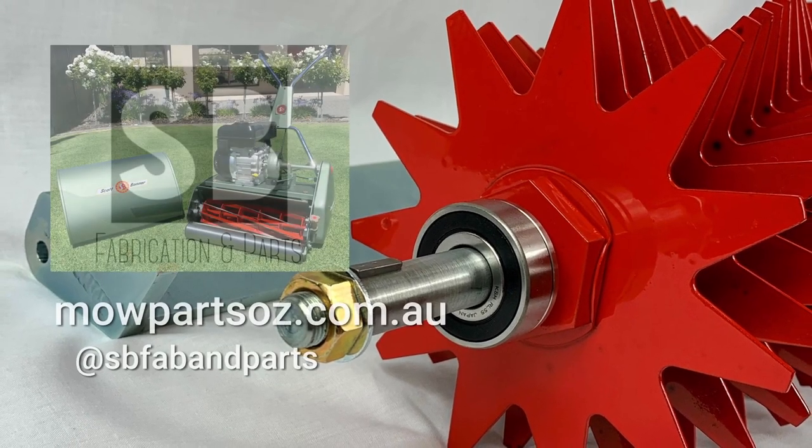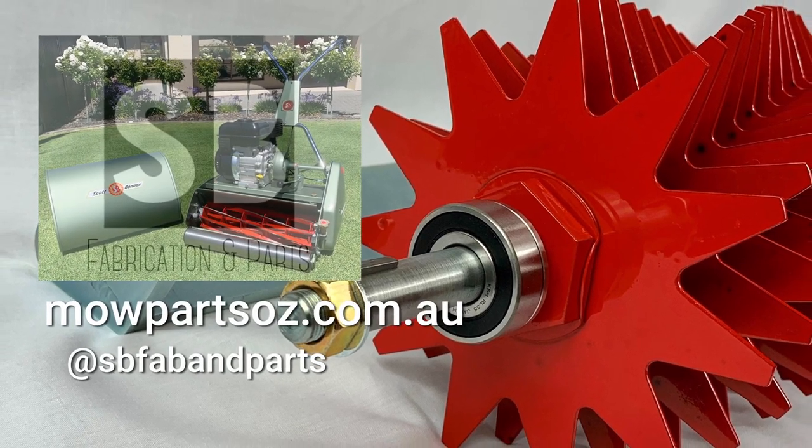Lovelarn is generously supported by Moparts Oz. Find them online at mopartsoz.com.au.